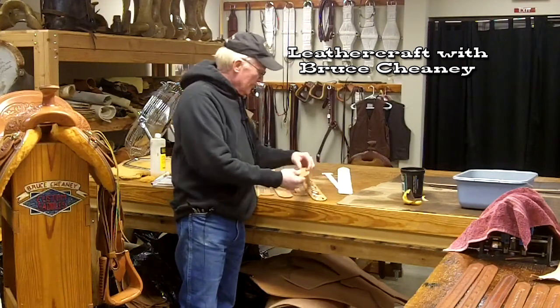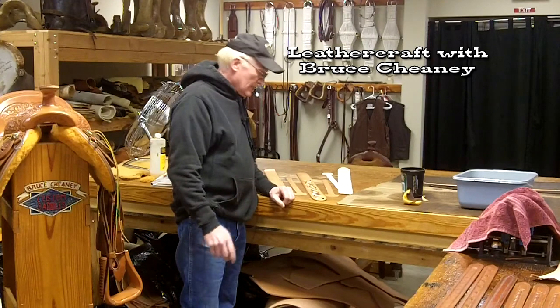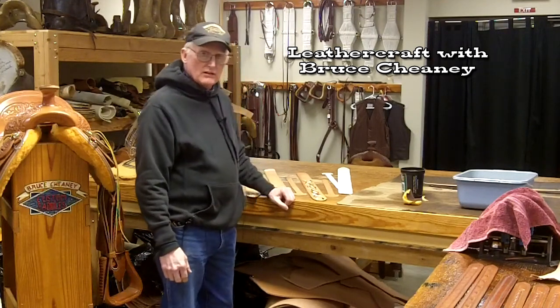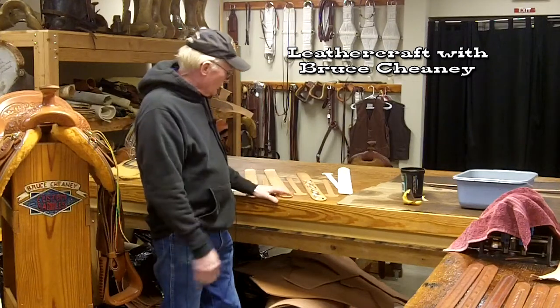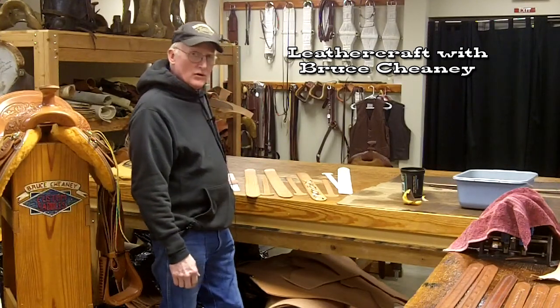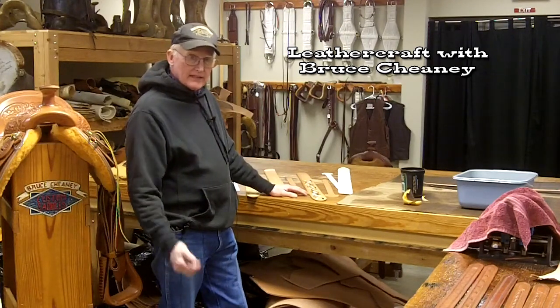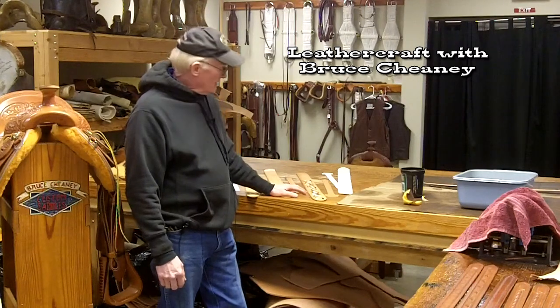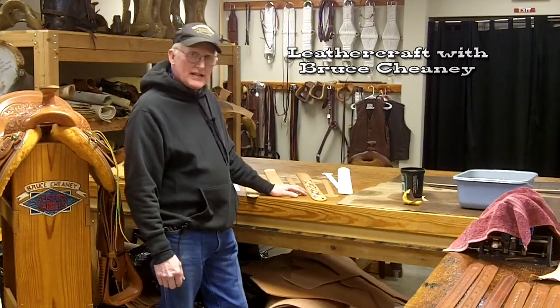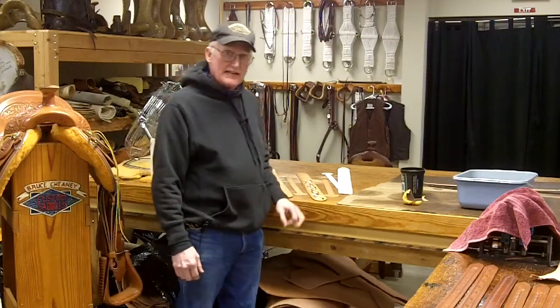I'll also antique this piece here. I'd like to show you the different tools — what it takes to make a guitar strap like this. I talked about the leather and drawing the patterns. Now I'll show you the simple tools that you can get started making your own guitar straps. It's fairly easy actually and it just takes a little practice on your designs and so forth.